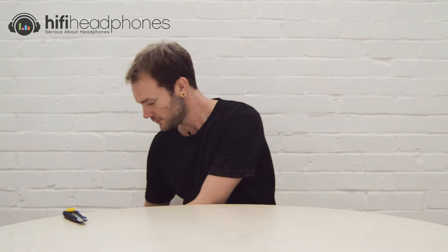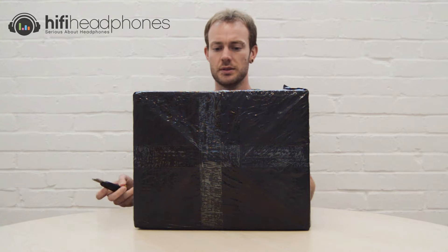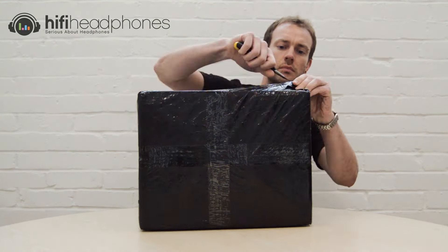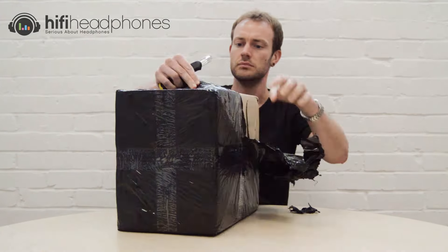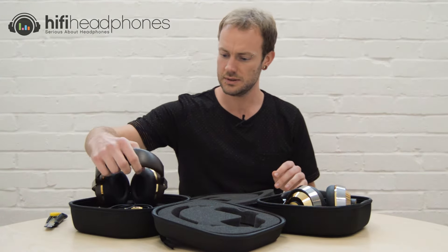Hello, John here from HiFi Headphones. Today we've been sent something quite special, so here we go — nice big box, let's open it. We've got the Sonorus 8.